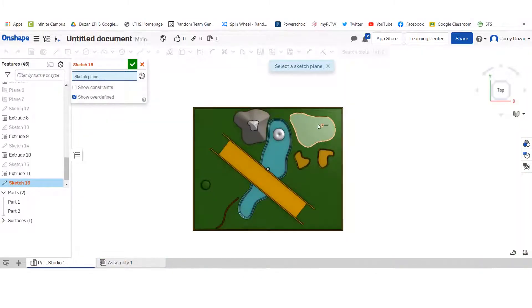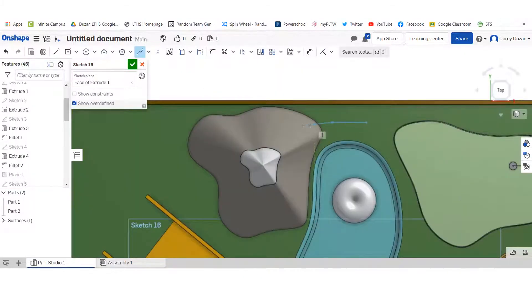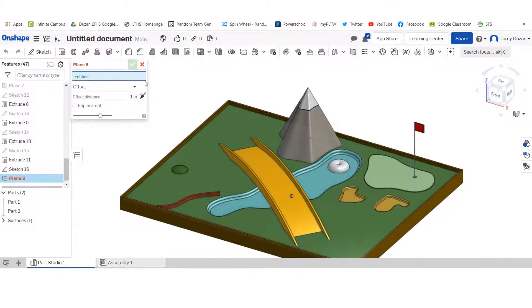So we just kept with that, and then I knew this year my students, once again, were just going to be armed with Chromebooks and we were going to be virtual. So I said no problem, we're just going to stick with Onshape, and a lot of people have been very happy with Onshape.